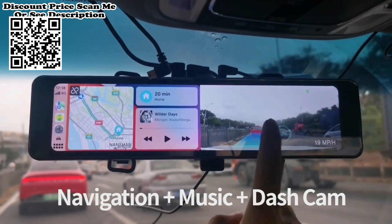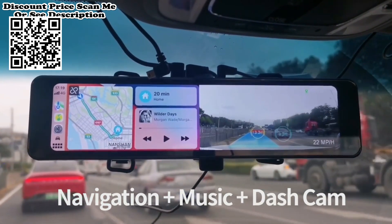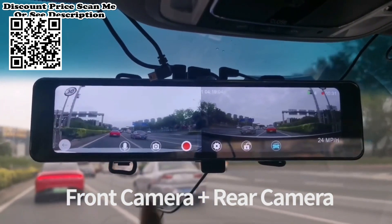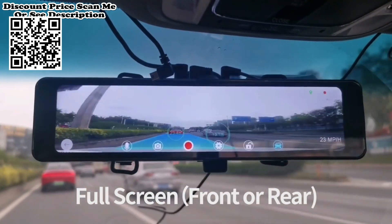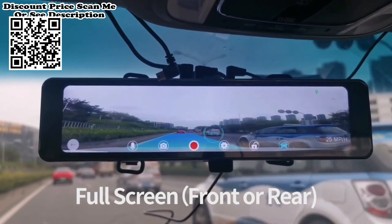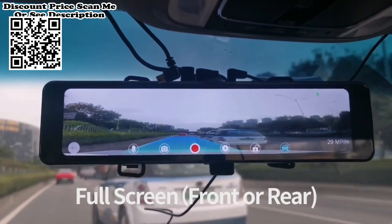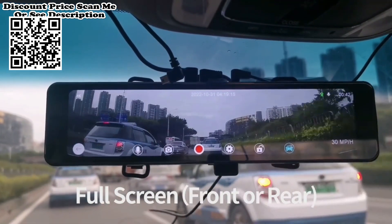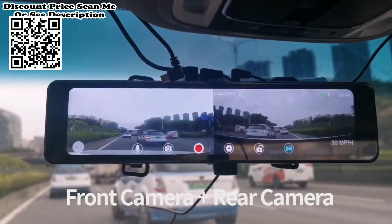With 4K front camera and 1080P rear camera recording, the entire operating system runs very smoothly without delay. The boot speed of other models with the same configuration on the market takes more than 10 seconds, because they use a single-core chip. This device features a dual-lens front camera at 4K 2160p plus rear camera at 1080p on a 10.26-inch IPS touchscreen.